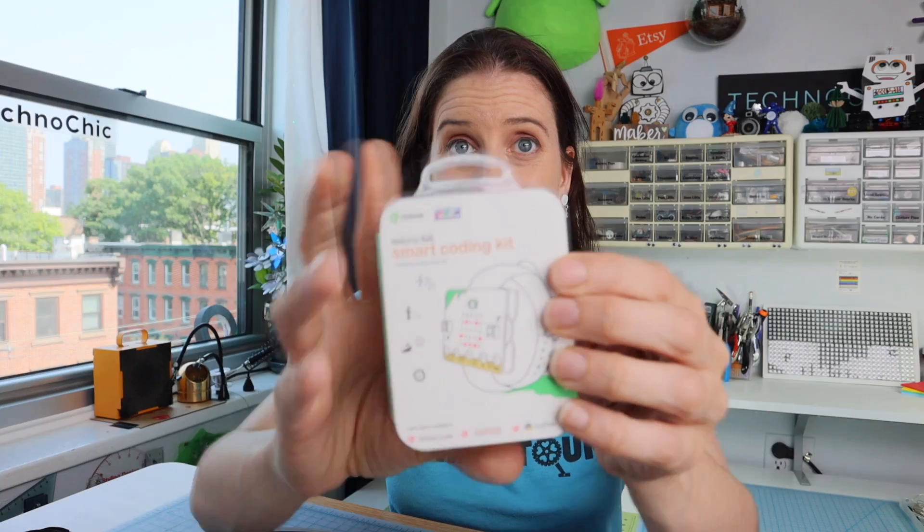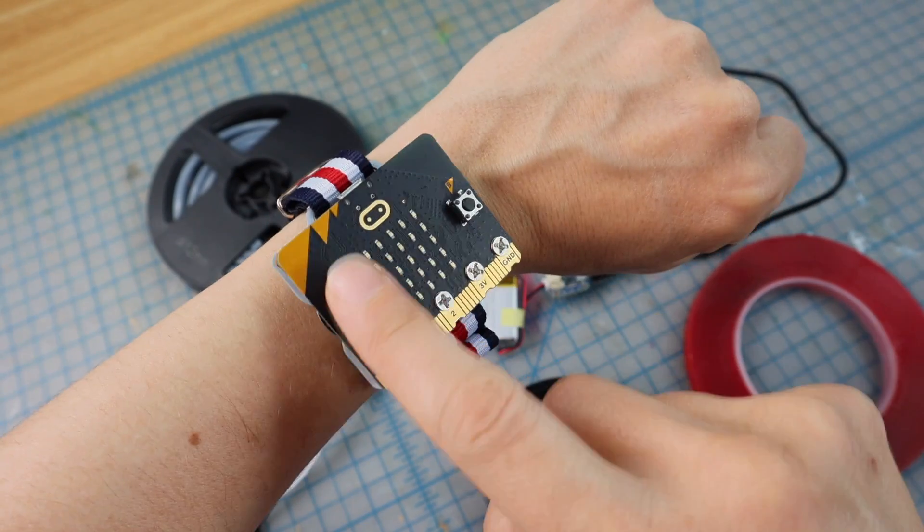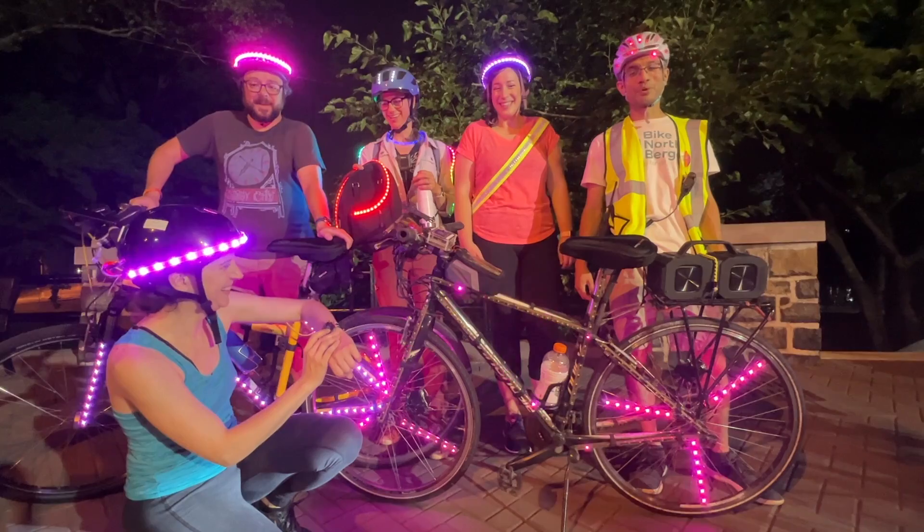I do have one more thing to show you before you go. Remember when I was talking about how you can use two micro:bits to communicate over radio? Well I found this adorable little kit that turns the micro:bit into a watch. This doesn't come with a micro:bit though, so buy a second micro:bit if you want to use this. But then you can control not only your helmet but everyone's helmet!